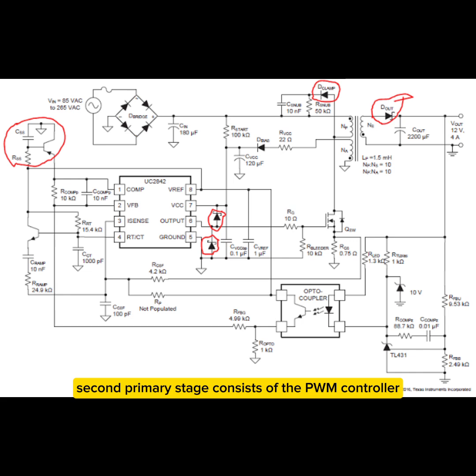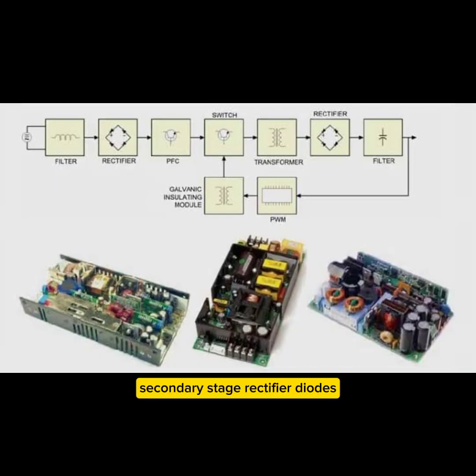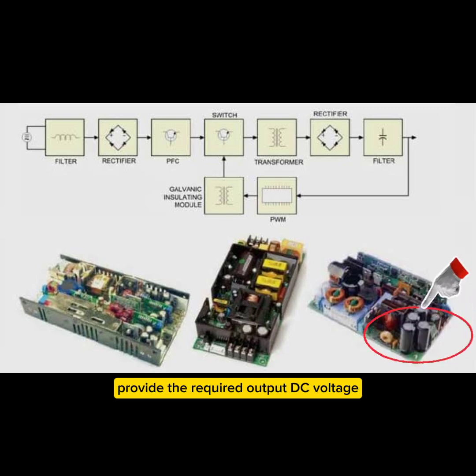2. Primary stage — consists of the PWM controller IC, switching transistor/MOSFET, and transformer. 3. Secondary stage — rectifier diodes, filter capacitors, and voltage regulators provide the required DC voltage output.